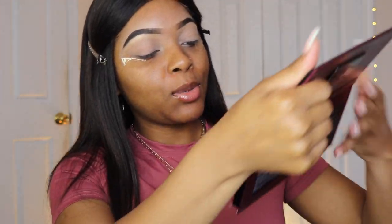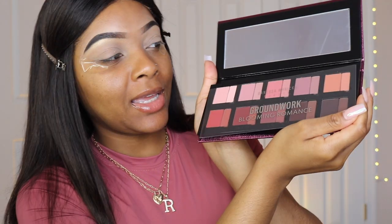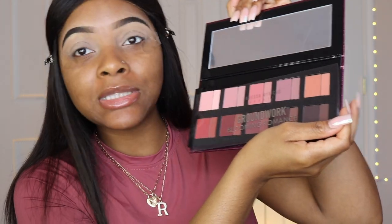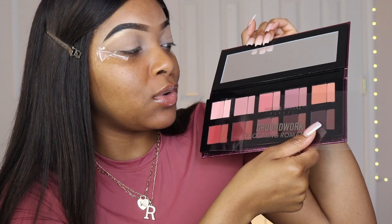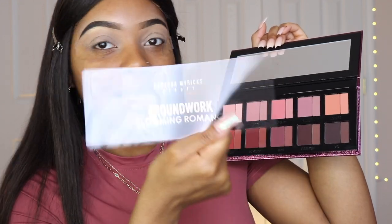What's up besties — you already know when I come like this it's time for a tutorial. Today we are going to be reviewing the Danessa Myricks Groundwork Blooming Romance palette, and when I tell you I am so excited to try this palette out — look at how beautiful this looks.